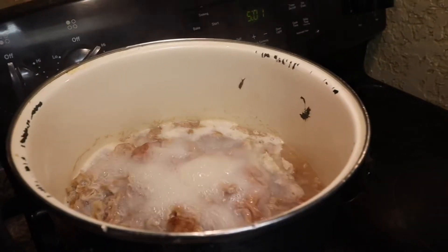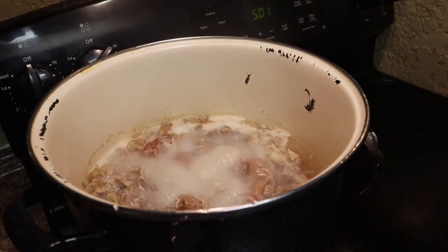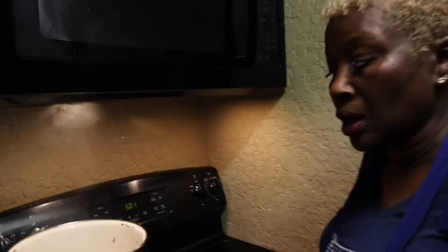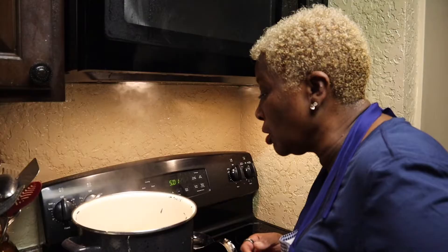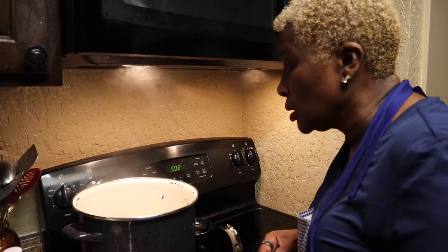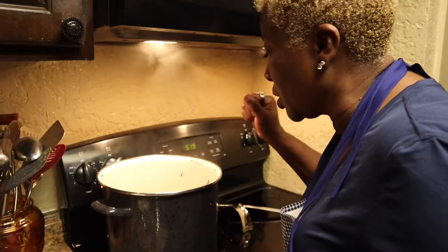I'm going to use about a fourth to a half a cup of vinegar, depending on how much you're cooking. To me that looks like a half a cup of vinegar in there. I'm going to let that cook for another 30 minutes and then come back to add my seasoning.